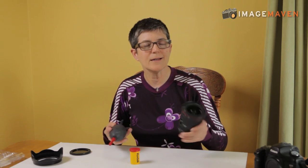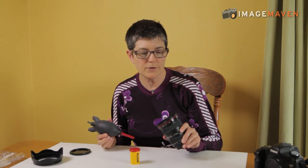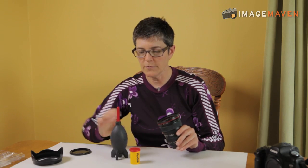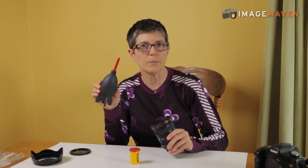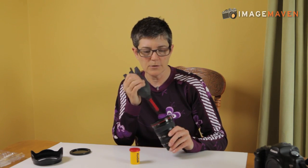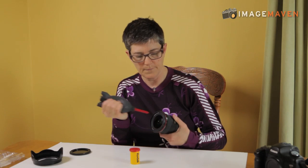Here's our lens and let's say that it has a little bit of dust on it. Well all you have to do is blow it off. The best way to blow it off is with one of these blower bulbs. Squeeze them — air comes out, nice clean air. You just blow it on the surface and the dust is gone.